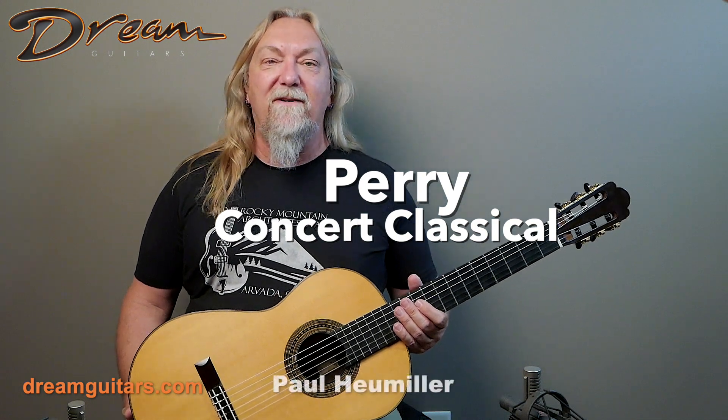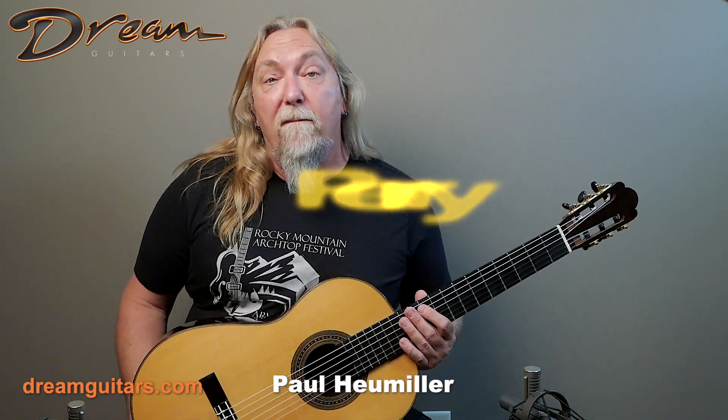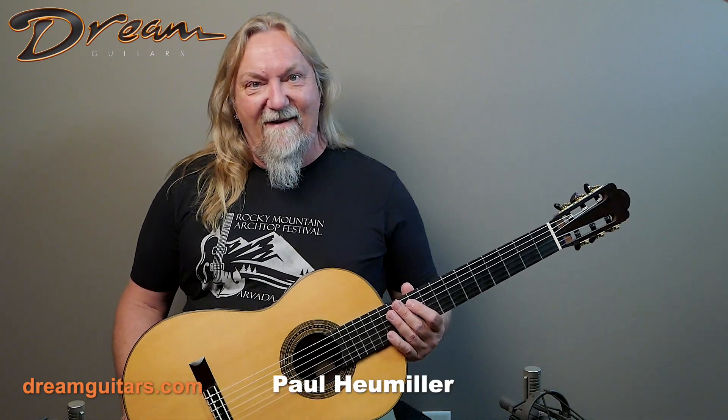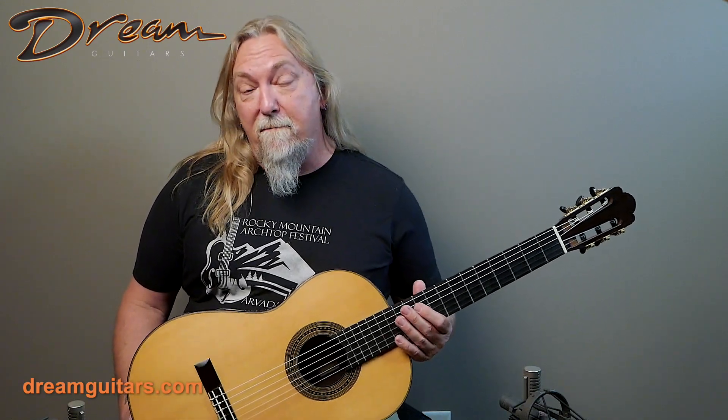Hey everyone, it's Paul Heumiller here at Dream Guitars, and I'm really delighted to show you yet another from my friend Daryl Perry of Winnipeg, Canada. Daryl is simply one of the best makers in North America, in my opinion.